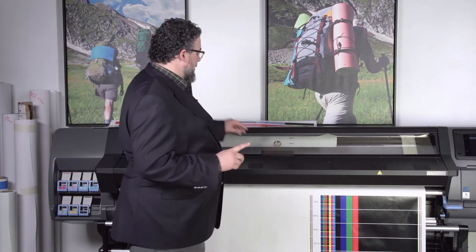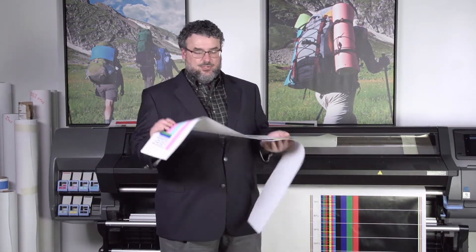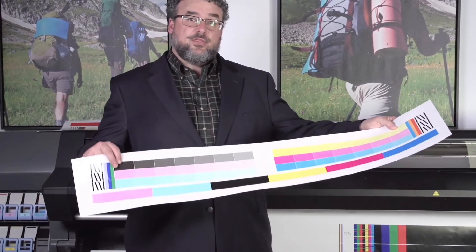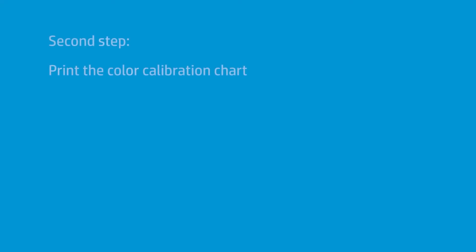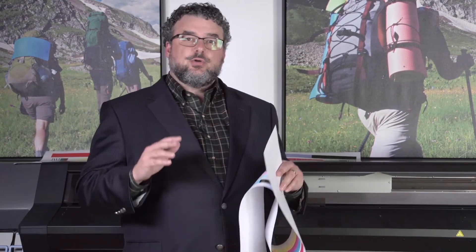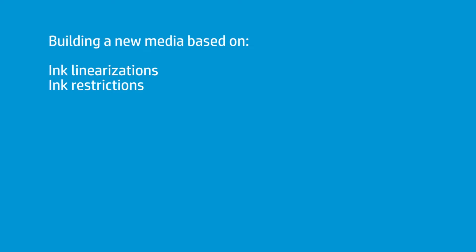The next step is to print out a color calibration chart. All of the latex printers have the ability to print a color calibration. This is a color calibration chart from the 360, which is what I have here. But we also have color calibration charts for the 310 and the 330 — those will also print a chart. It looks a little different; it's a little smaller and over towards one end of the printer. But it's still a color calibration chart. It's going to establish how much ink per channel, and then it's going to build a linearization. We always recommend running that chart when you download new medias into the printer. When you're done running this chart — it won't look quite like this, but it's the same color arrangement — it's ink restrictions and a linearization.